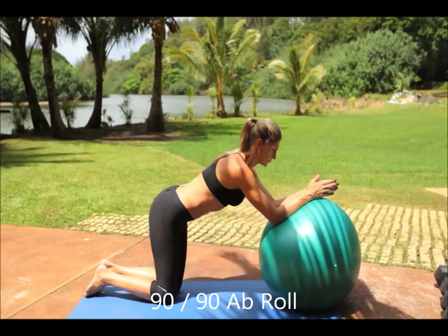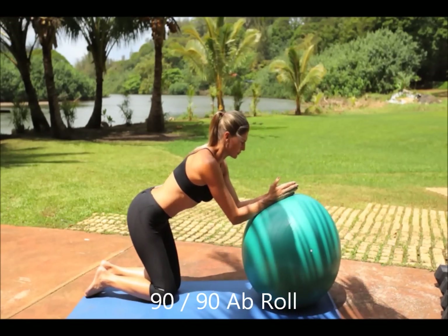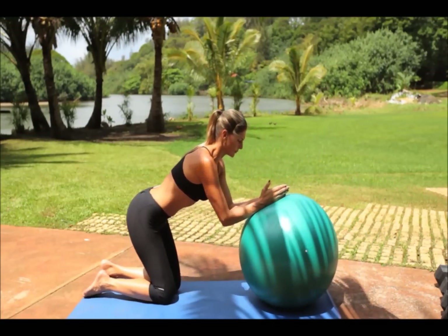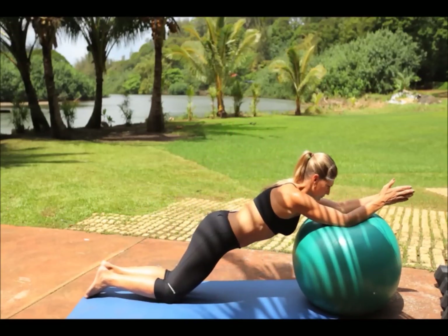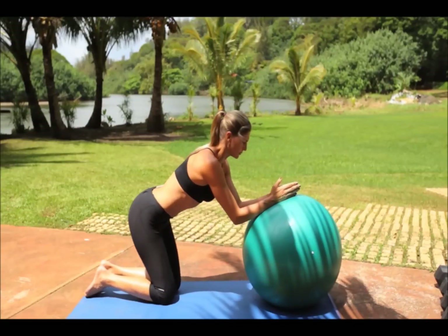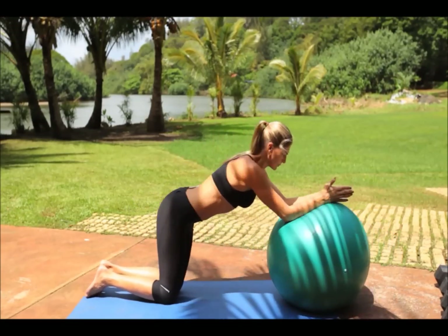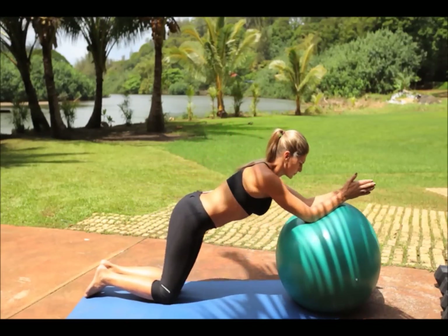The 90-90 ab roll. Begin by kneeling down and place both forearms on top of the stability ball. Then roll the ball forward until your hands and wrists come off to the edge of the ball. Complete the movement by rolling the ball back to starting position. Be sure to use your abs and core muscles to stabilize yourself throughout the motion. When moving the ball forward, make sure the hips and the angle at the armpits move forward at the same pace and speed.